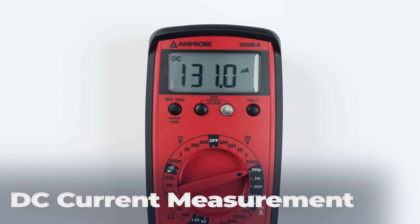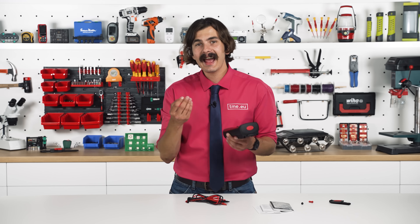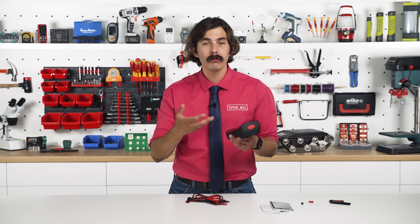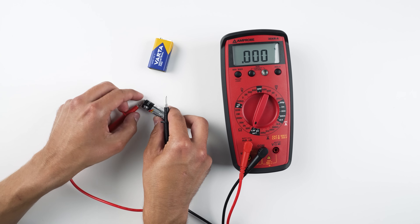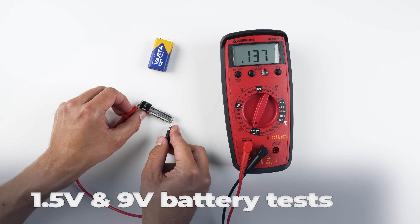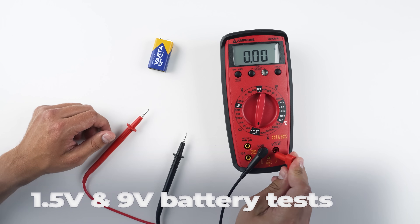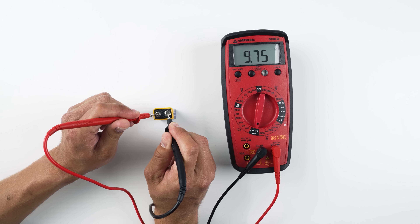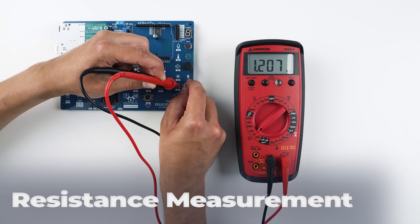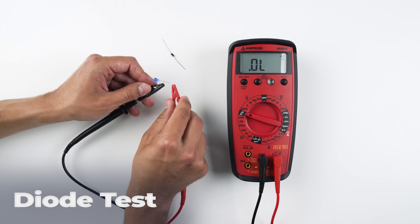The 1.5V and 9V battery test modes apply a load during measurement for more realistic readings. For the 1.5V battery test, use the milliamps or microamps terminals. For the 9V battery test, use the voltage and resistance red terminal. Of course, we also have resistance, continuity, and the diode test.